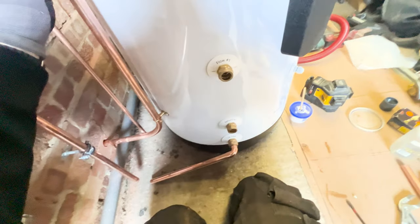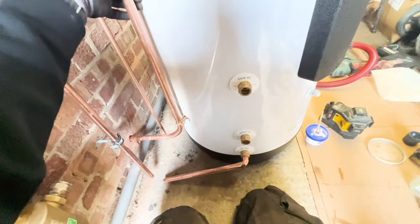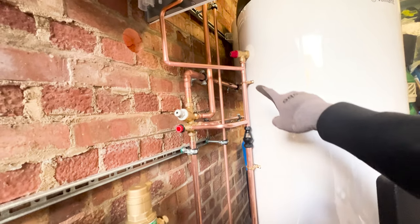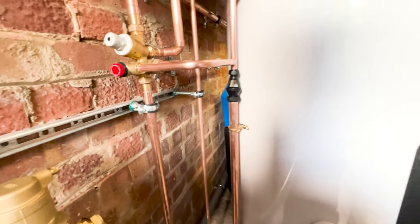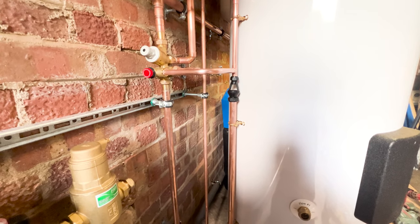There we have it - I think that looks wicked. Looks really neat, doesn't it? It's all clipped along there nice and straight, straight out of the D2. And that is how you clip pipes to the side of the cylinder.